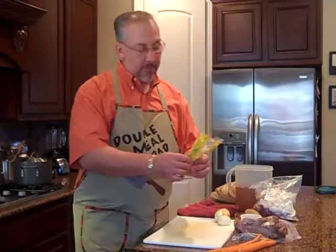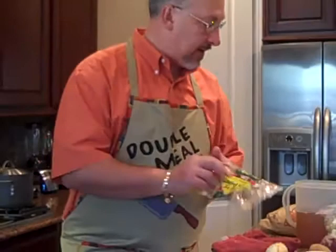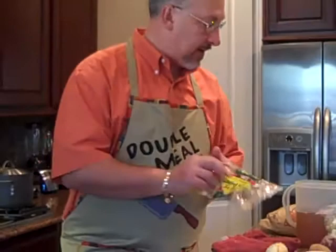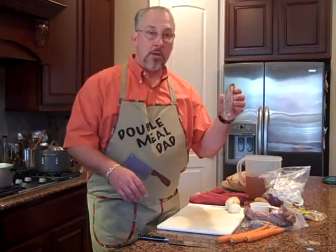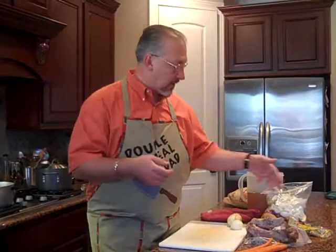We need about a cup of cracked wheat. You'll find this usually in the international or ethnic aisle, where the Middle Eastern foods are found — it's just called cracked wheat. We're going to add this at the end, so we don't need it right up front. If you can't find cracked wheat, a good substitute is russet potatoes. My grandmother used to peel up some russet potatoes and put them in the soup. We need some kind of starch — we'll use the wheat, but if you can't find it, go ahead and substitute potatoes.